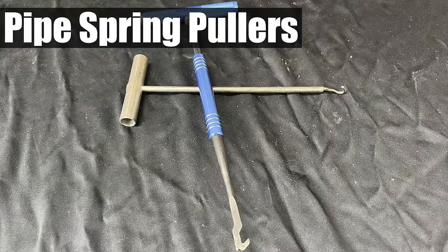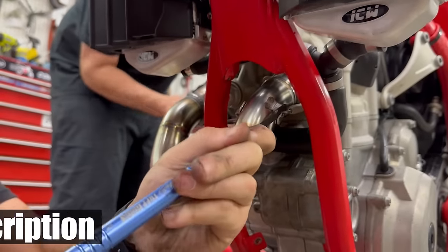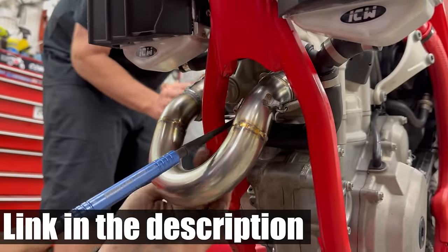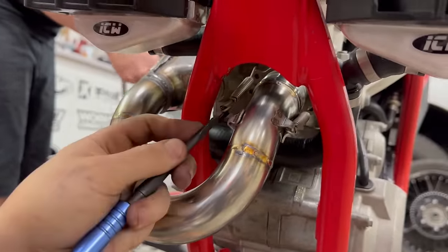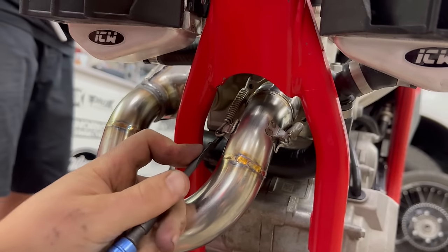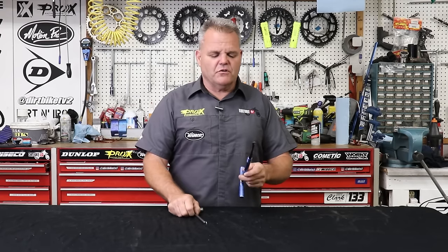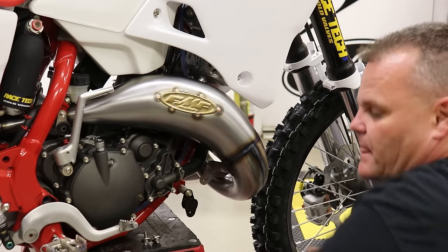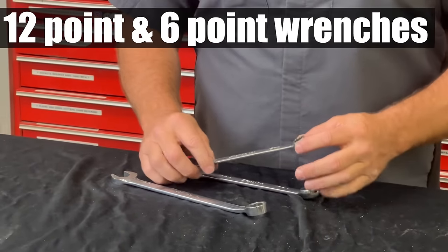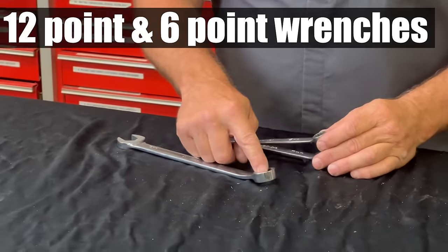Pipe spring pullers — there are real simple ones available, and Motion Pro has kind of the mac daddy of spring pullers: it actually comes apart, will bend and manipulate, and is heavy duty strong. But even a simple one works just fine for most use. All two-strokes have pipe springs and many four-strokes do as well — it's a whole lot easier to use a spring puller than a pair of vice grips.